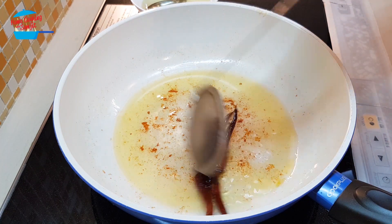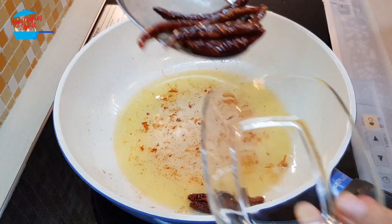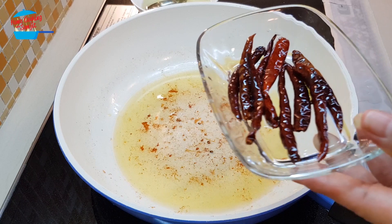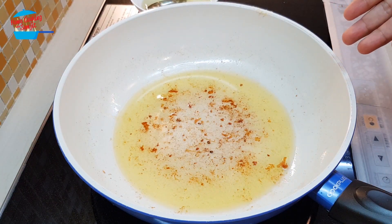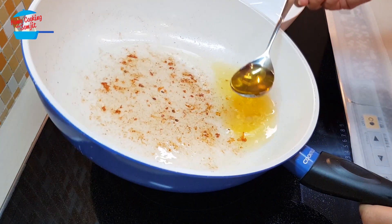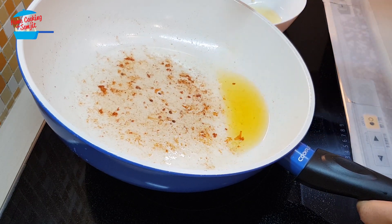Switch off the heat first. Done for the chili. I still have a lot of excessive oil so I'm going to remove it as well. This chili oil is more spicy than the other one.